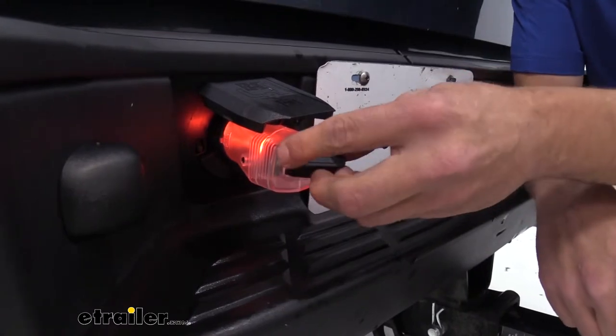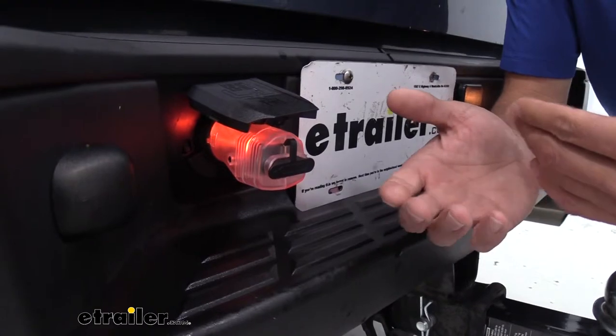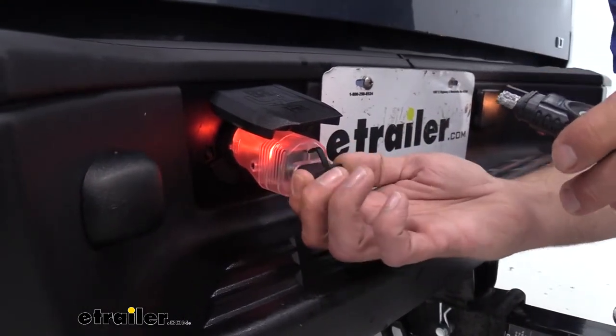You can see this is also a lit plug. That helps to illuminate the area, so if you're making connections at night, this is going to help get that plugged in. You can see it a little bit better.